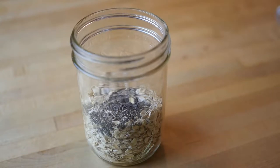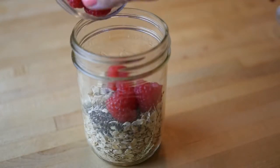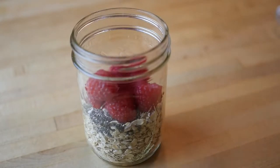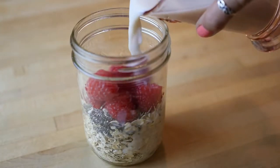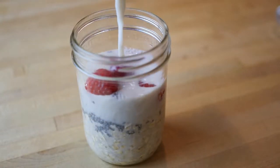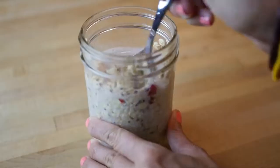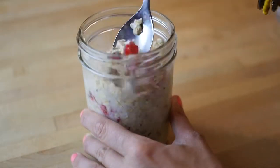And now I'm adding berries. Today I'm making a raspberry cream vanilla overnight oats, but you can really add any berries or flavorings that you want. Now I'm adding one cup of almond milk. You can use soy milk or hemp milk or any type of milk you want. Just keep the ratio one to one from the milk to the oats, so here I have one cup of oats and one cup of almond milk.